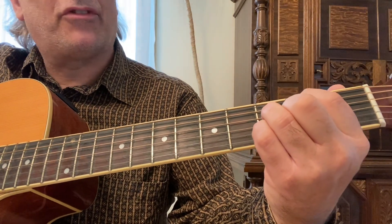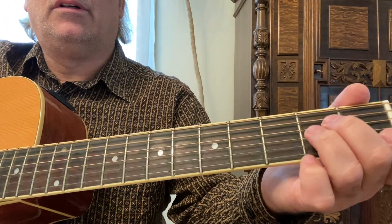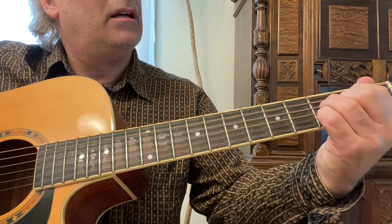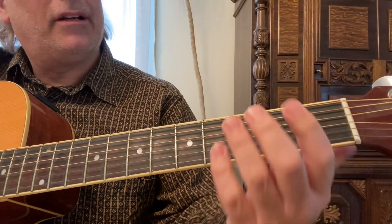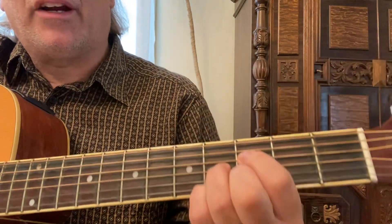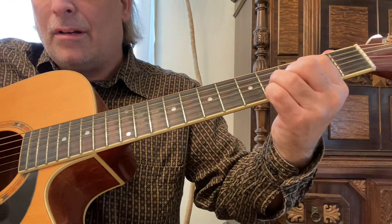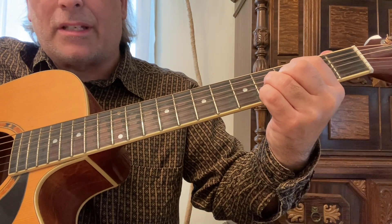So here we go from the beginning: open A note, walk into the C, then hit that open E string on the sixth string. Now keep the same shape for the B minor seven flat five — just move it so your first finger is on the fourth string third fret and keep that same shape. Strum it from all four strings.